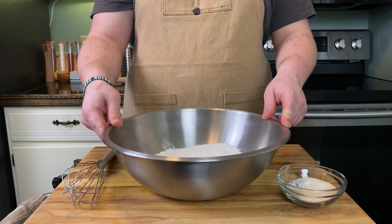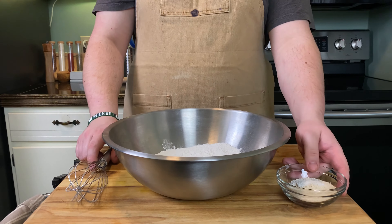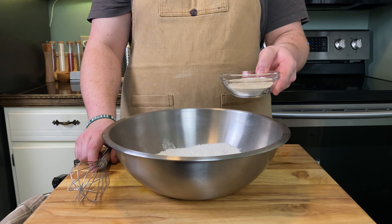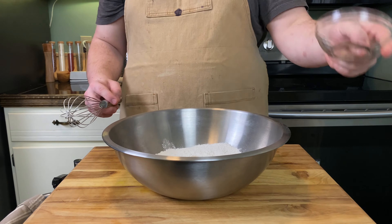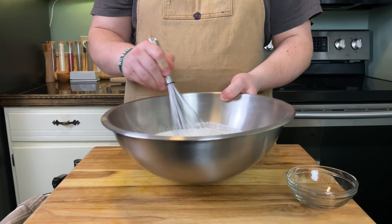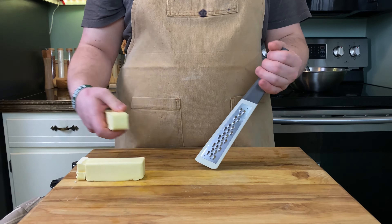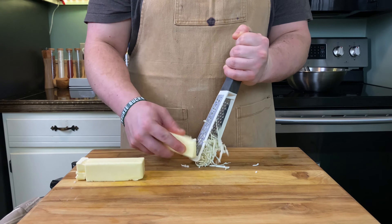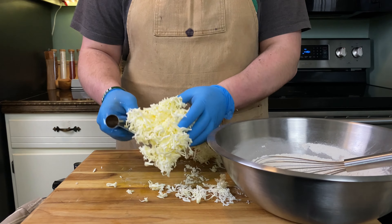Start with 130 grams of all-purpose flour and 130 grams of bread flour in a large bowl. Then add 10 grams of granulated sugar, 2 teaspoons of instant yeast, and three-quarters teaspoon of fine sea salt. Whisk everything together. Then take 225 grams of cold unsalted butter and grate it with a cheese grater.